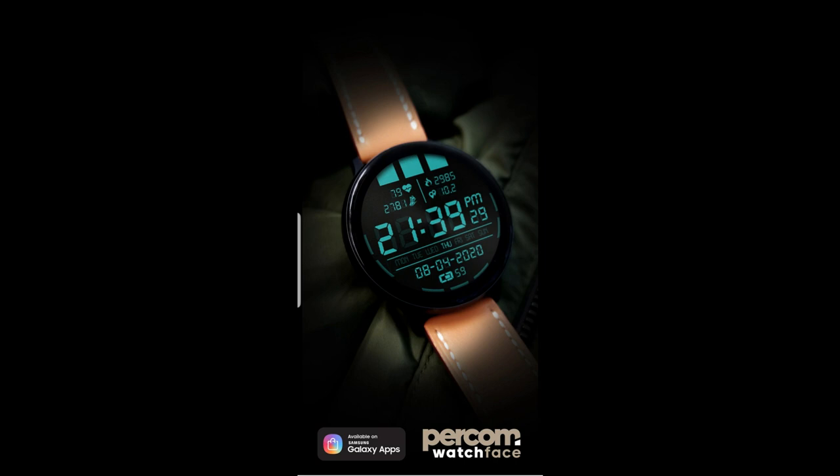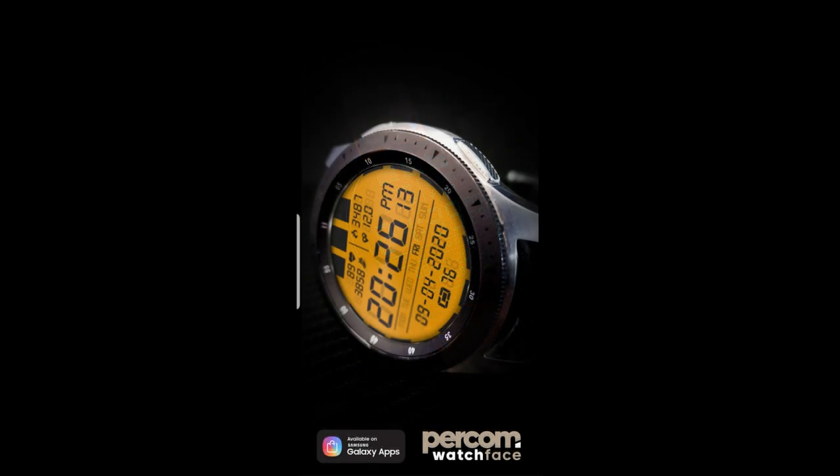Once again, I'm going to be randomly selecting 30 winners from those that comment below, and you're going to have your choice of picking up one of these designs, whichever one you like best, so make sure you leave a comment for a chance to win.